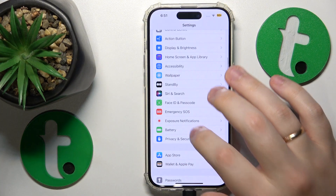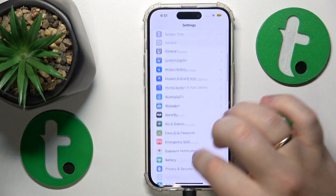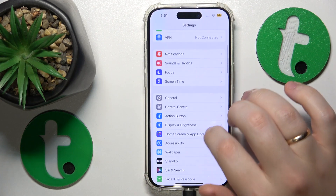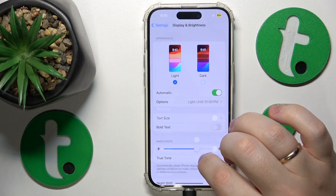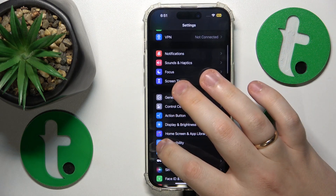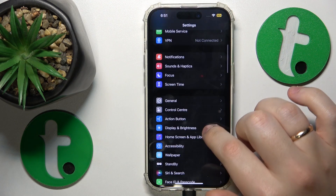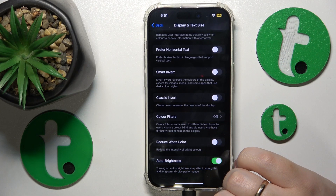You can also go to the Display and Brightness category and enable the dark theme. Then get back to Settings, go to Accessibility, Display Text and Size, and enable the Auto Brightness option as well.